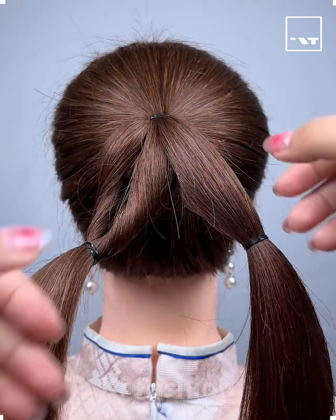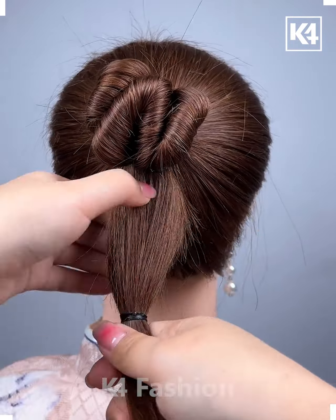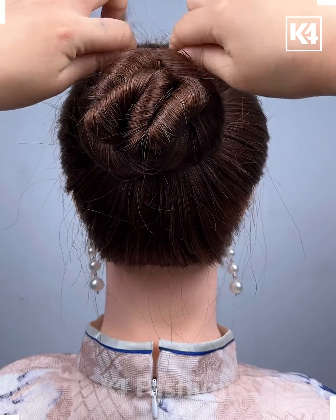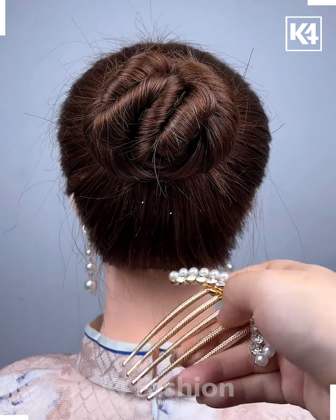Hello everyone. Split your ponytail into two and have it tied with the rubber band, then stuff it inside. Choose your lovely hairpin collection and secure it underneath.